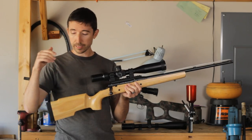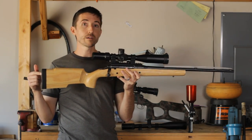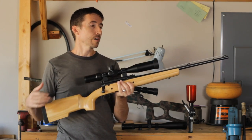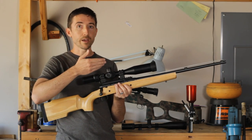Now we're continuing with the project and doing some upgrades, like the butt pad here, which helps with comfort a whole lot and makes this a much more fun gun to shoot. We're putting a bipod on the front, and most importantly, we are swapping out that scope.